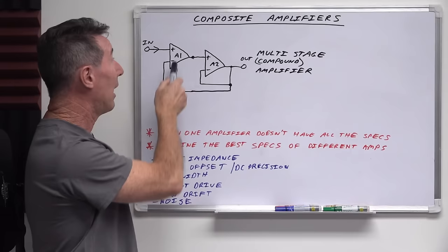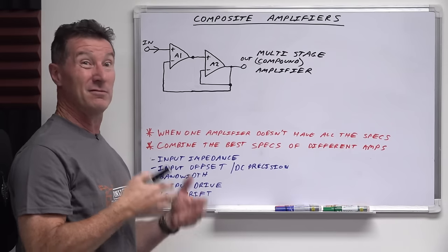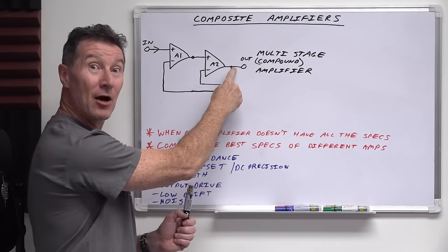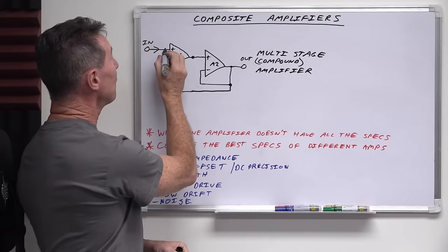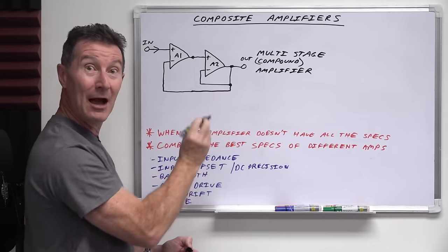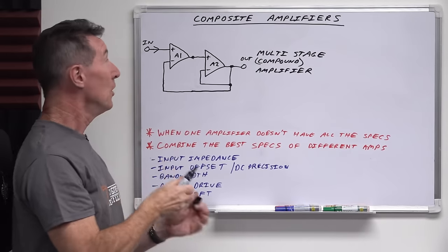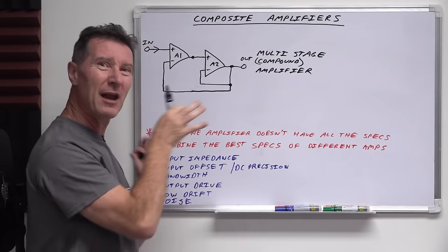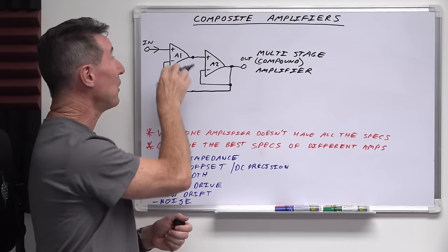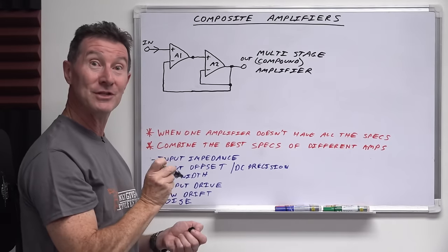But you might want to drive a big load. Go and look up any ultra-low offset chopper stabilized operational amplifier and you'll find they can't drive any load at all. So you include this buffer amplifier in the feedback path so that the sensing is taken from the output. If you've got an ultra-low offset voltage on the input to A1, it's going to give you that ultra-low offset voltage on the output, but you get the drive capability of amplifier A2 — which might be a grunty output buffer that can drive hundreds of milliamps or amps.